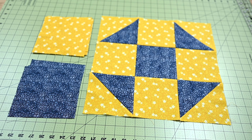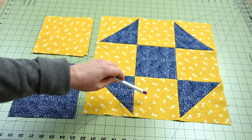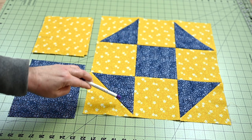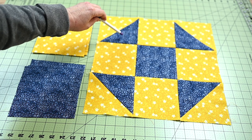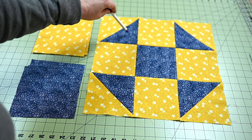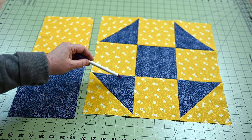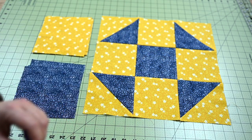A Shoofly quilt block is constructed with half square triangles in each corner, and the remaining blocks are solid blocks. This is a nine-square constructed block — three across and three down. You start by making your half square triangles, trimming everything to the correct size, then you piece each row, put the rows together, and the important part is making sure all of your intersections meet up and are nice sharp points.